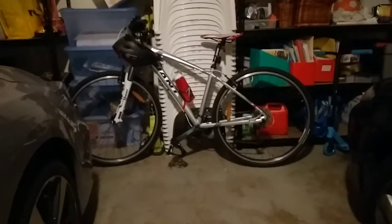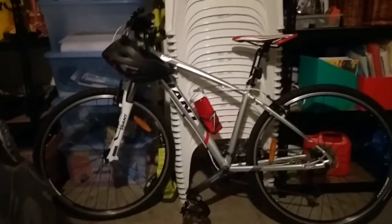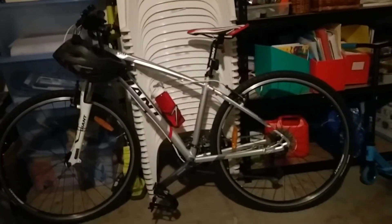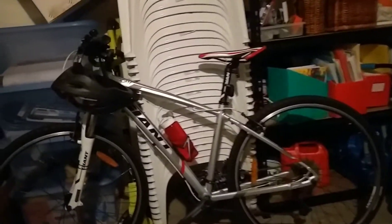Welcome back guys to another video. Today we are with my dad's bike. It's a hybrid — it might be between a mountain bike and a road bike, or a mountain bike and a racing bike. It has the racing bike seat.